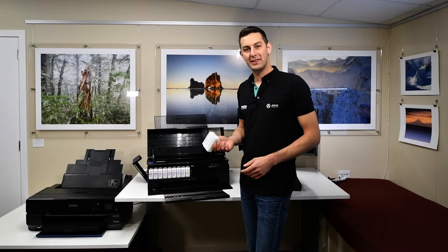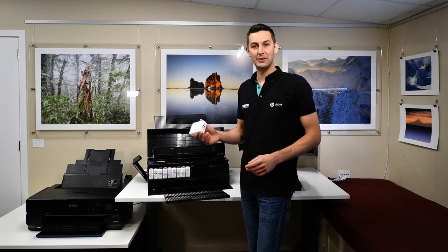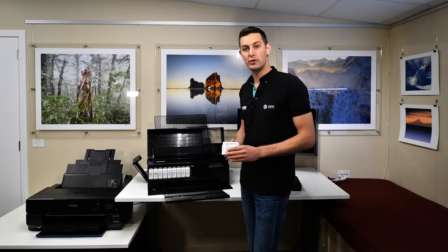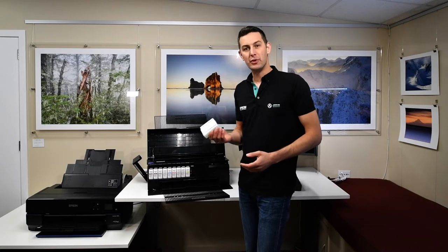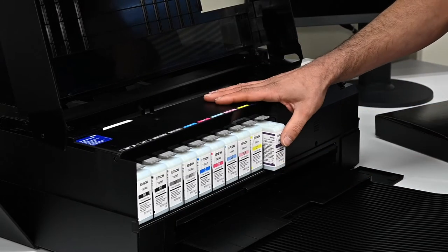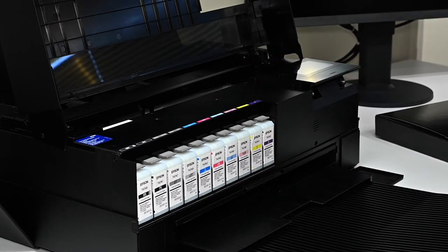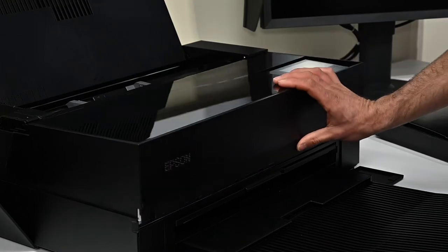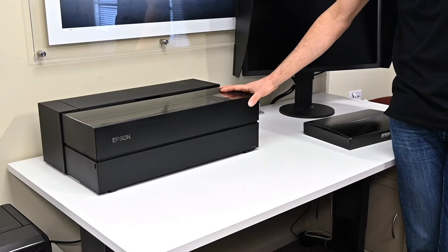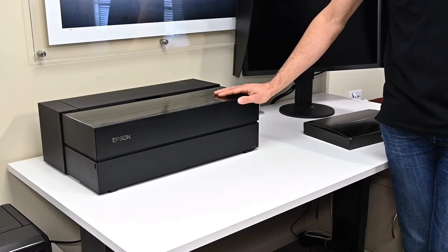The P906 has one additional ink compared to the P800: a violet ink to extend the gamut on the blue and purple channels to print those more saturated colours. The photo black and matte black both now have dedicated channels, so there's no more black switching between glossy and matte papers, which is a real time saver and also saves ink.